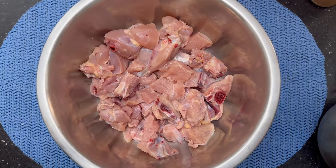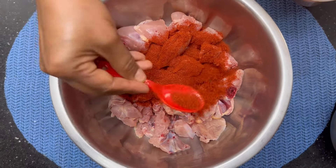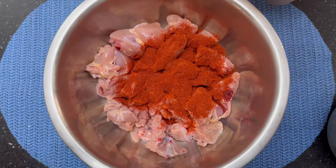We're making chicken curry now. First, we're making a chicken marinate. I'm going to marinate the chicken overnight in this bowl.